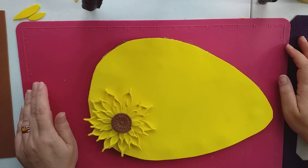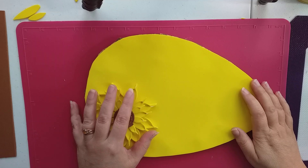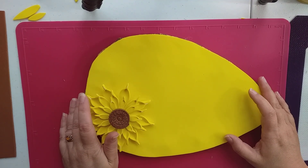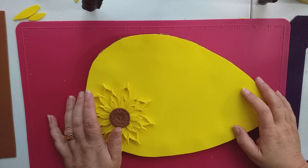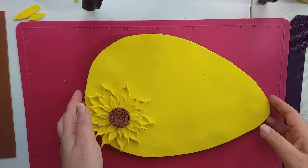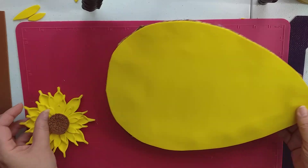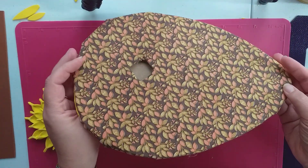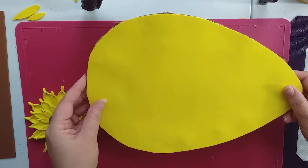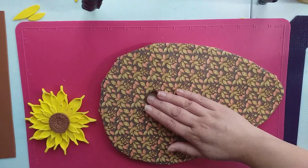Hi everybody, welcome to DIY Dream Weddings UK. I'm Kim and I create bespoke wedding bouquets and connect with you online to create the bouquet of your dreams. We're on the next part of this sunflower wedding bouquet. In the last video we put material on the back, and I've decided to do yellow but I wish I'd done brown now.